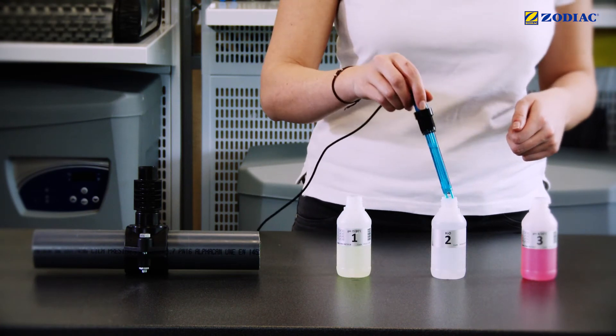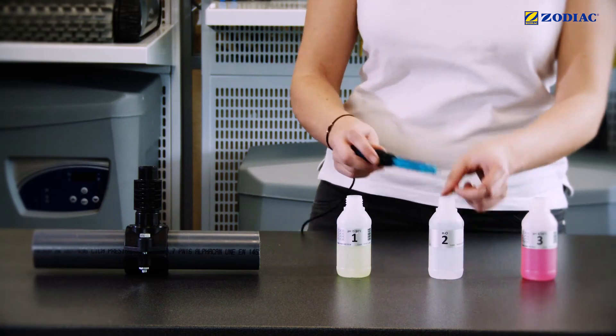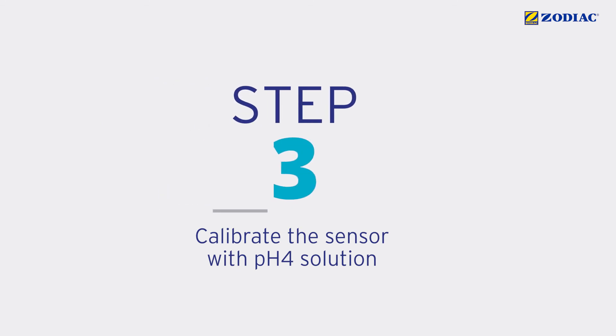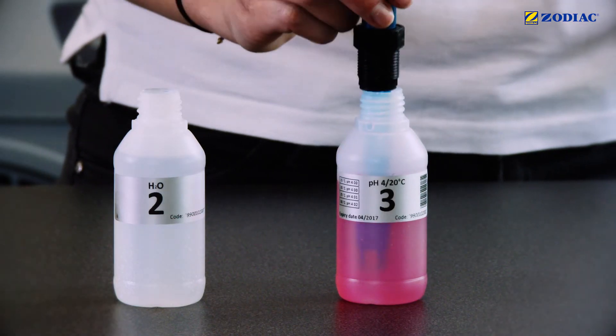Rinse the end of the pH sensor with tap water. Shake it lightly to remove excess water. Calibrate the sensor with pH 4 solution.